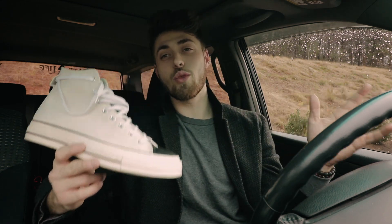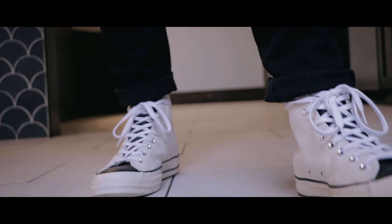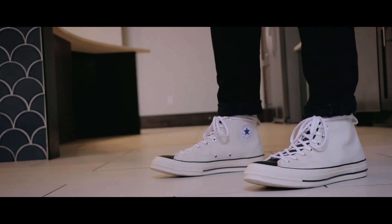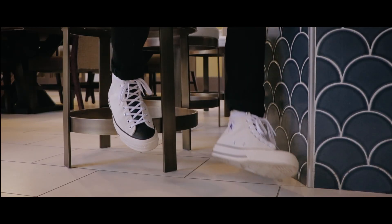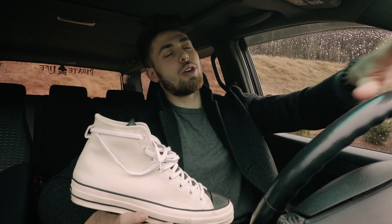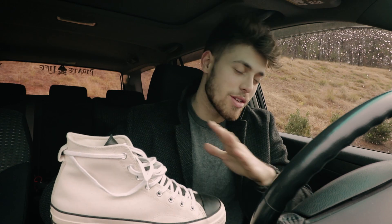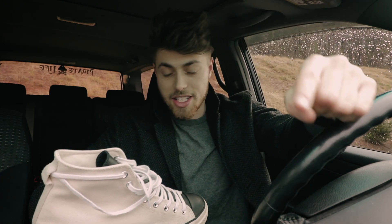Alright guys, so enough of me rambling on about this shoe — let me show you what these things look like on feet. Alright guys, and that wraps it up for today's video. If you like this content, hit that subscribe button down below. Join the crew family — we are growing every single day on YouTube, and it would be absolutely awesome if you were to join the crew. Smash that thumbs up button, leave your thoughts and comments in the comment section down below, and I will see you guys next Friday.